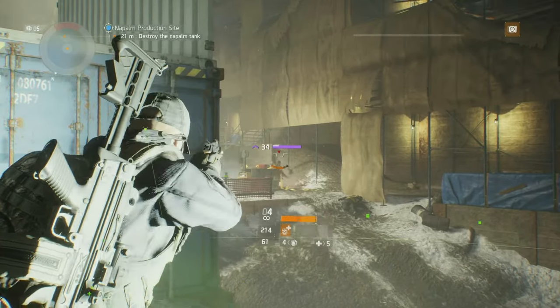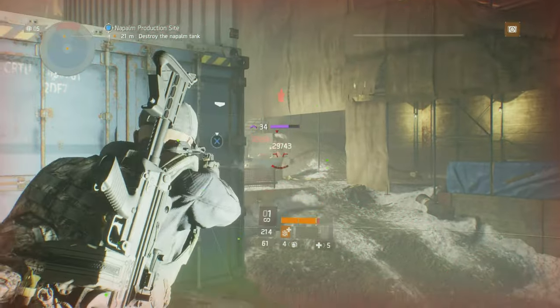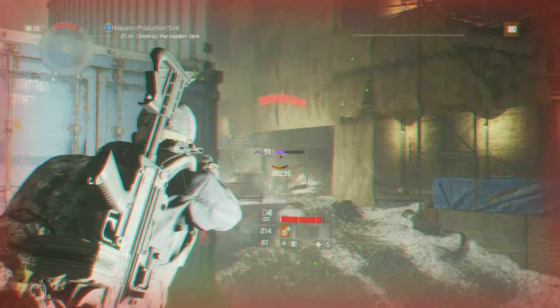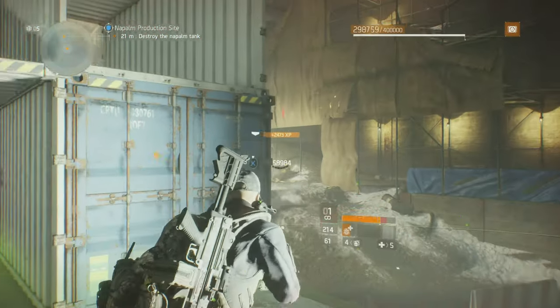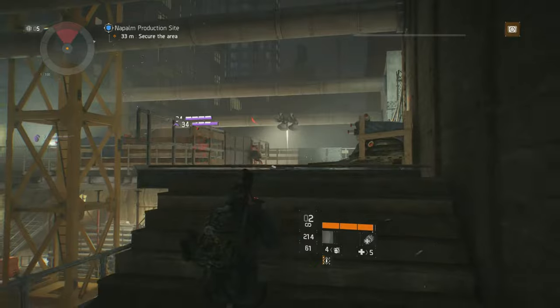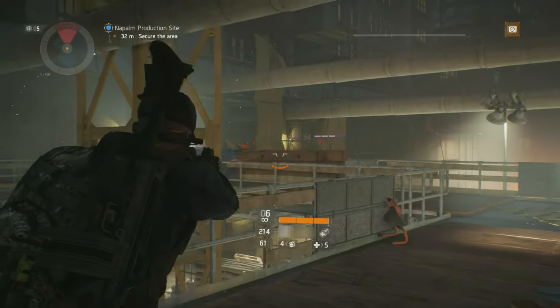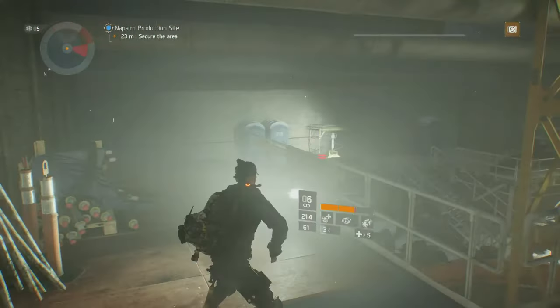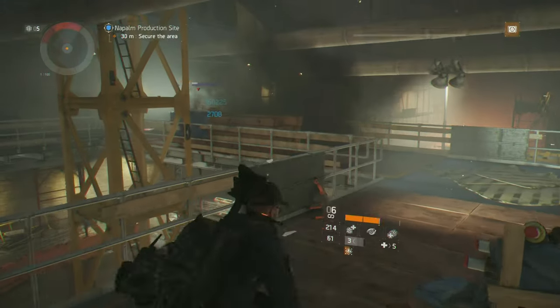Chambered in four different calibers including .357 Magnum, .40 Smith & Wesson, 9mm Parabellum, and 9x21 cartridges, the Rhino is best known for its distinctive feature in that the barrel is on the low axis compared to other revolvers. It actually fires from the lowermost chamber of the cylinder, which greatly reduces muzzle flip and pushes the weapon straight back into the shooter's hand.